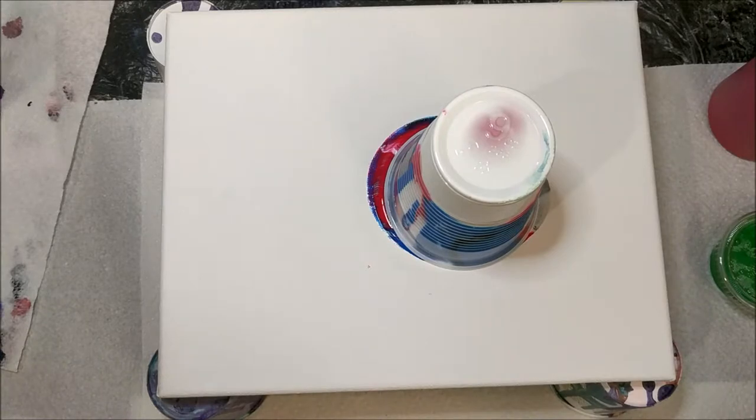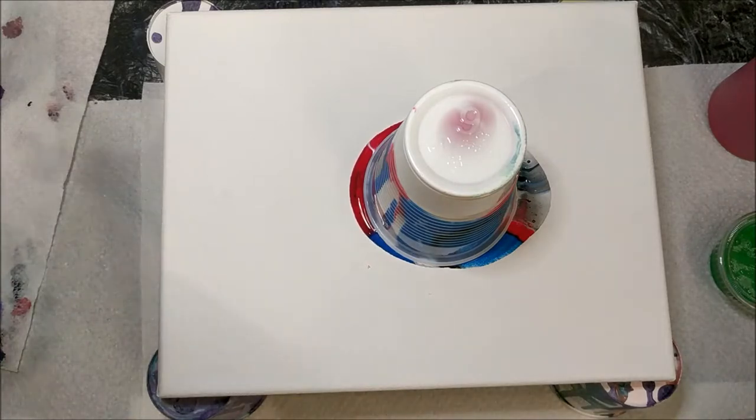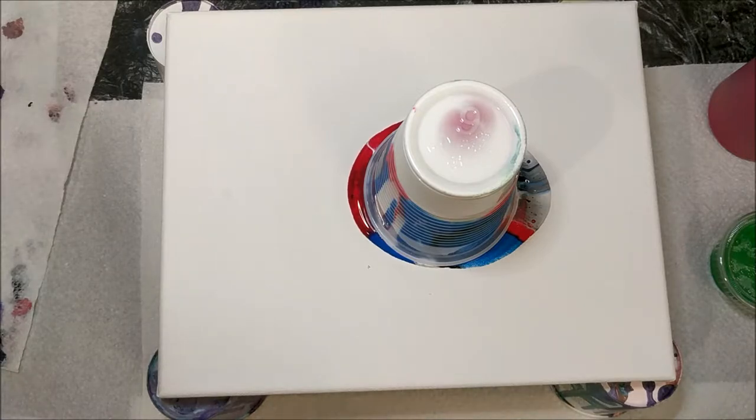I'm going to let that sit there for a second — it's already kind of floating up a little bit. I'm really excited about the consistency of these paints; I think it's going to work out really nicely. I haven't put any silicone in this — it's just Floetrol, water, and the Arsloft Flow Acrylic. And I already see some cells, so that's going to be cool. Floetrol can definitely allow for cell creation.